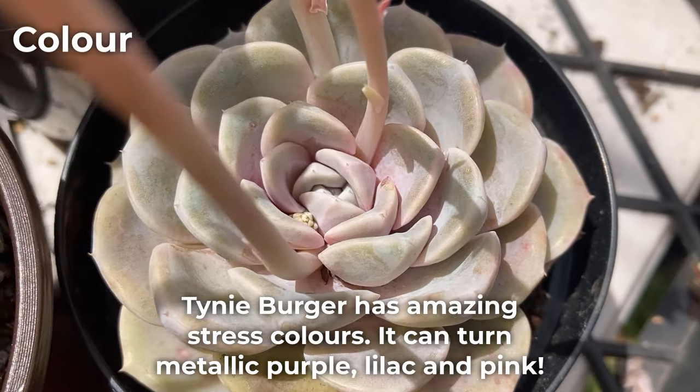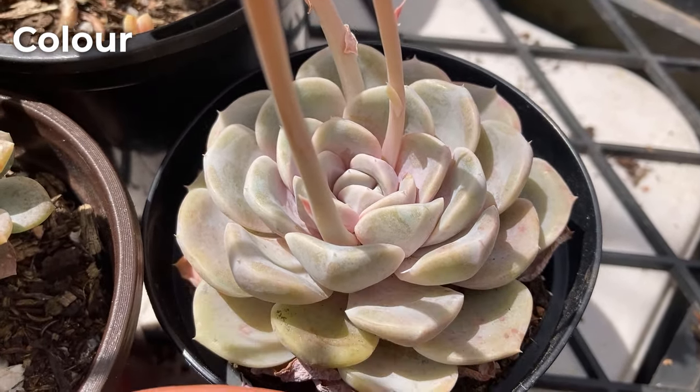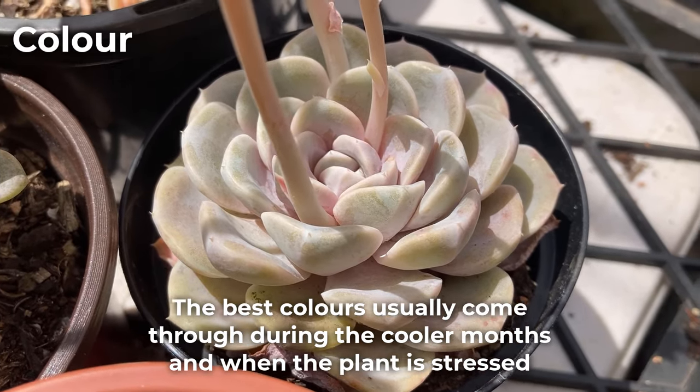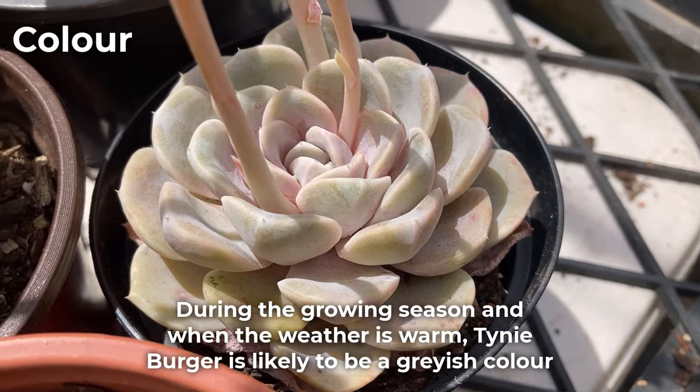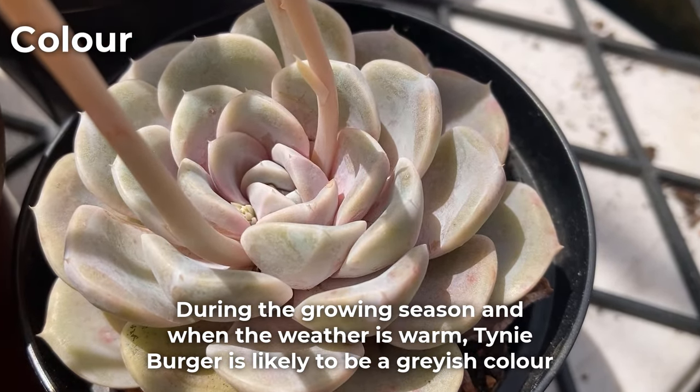Tinyburger has amazing stress colors — it can turn metallic purple, lilac, and pink. The best colors usually come through during the cooler months and when the plant is stressed. During the growing season and when the weather is warm, tinyburger is likely to be a grayish color.